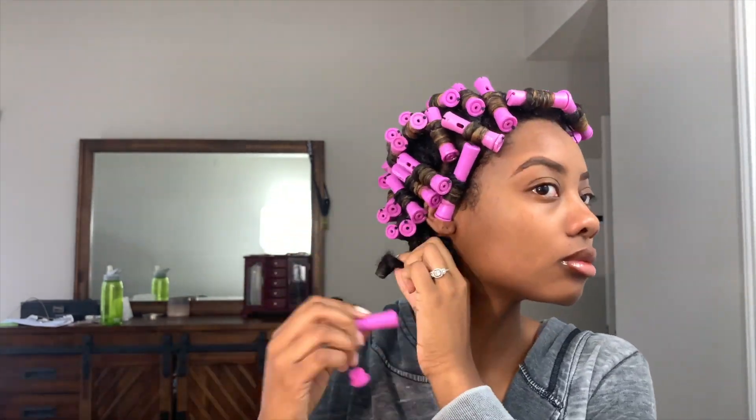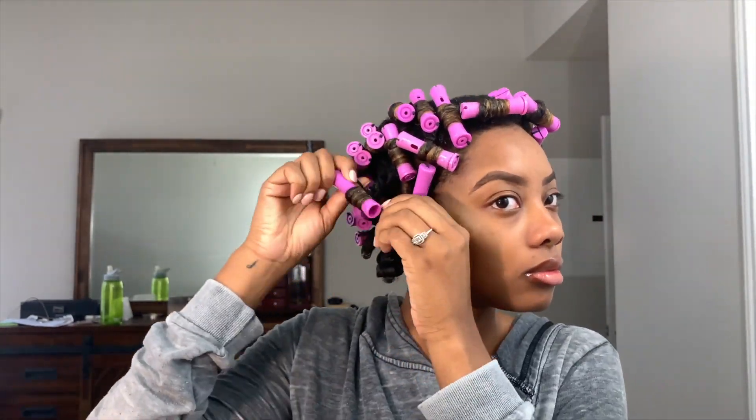After ensuring that my hair was 100% dry, I went ahead and started to remove the perm rods. I was extremely heavy-handed with the products when I was installing this style, so I did end up experiencing a little bit of residue. But I used the exact same combo to do a twist out a little while ago and didn't experience any residue at all.